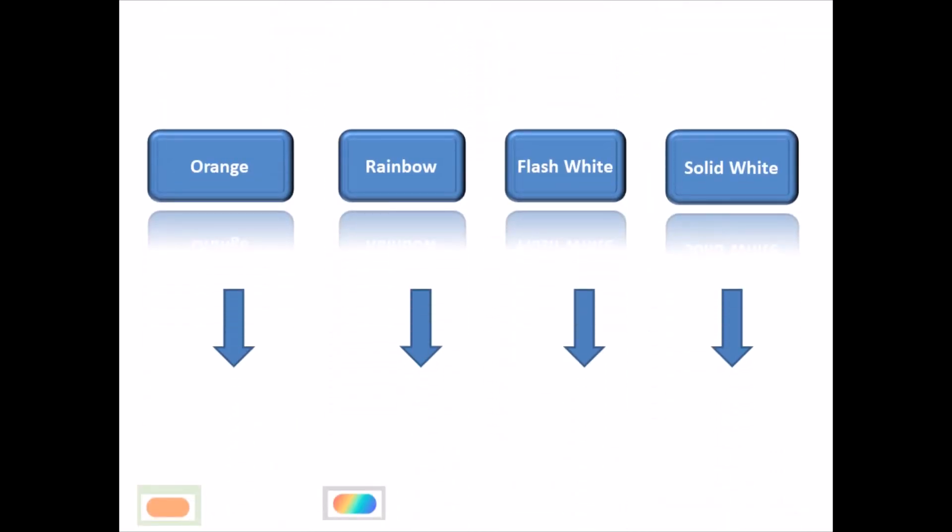Now the light is powered on. In the lab, the box is connected to the power cable. In the first few seconds, it flashes in orange. After the flash, it begins to boot.